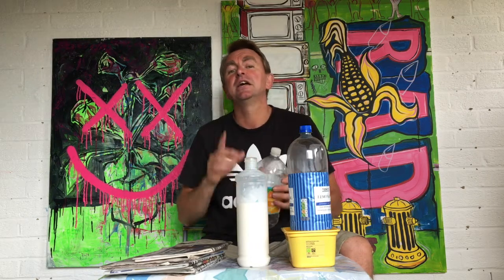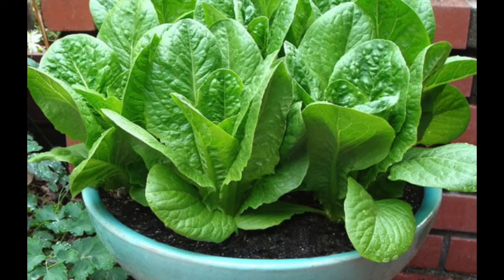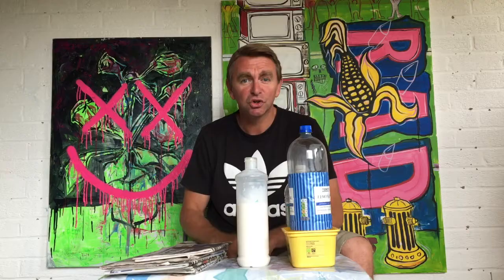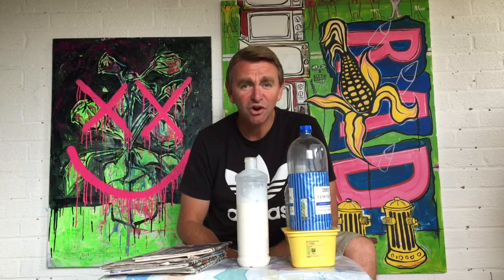Best thing is, if you put vegetable seeds in — like a small tomato plant, a lettuce, or something like that — eventually you're going to be able to eat that. How cool is that? And it's really simple. Let's get started.